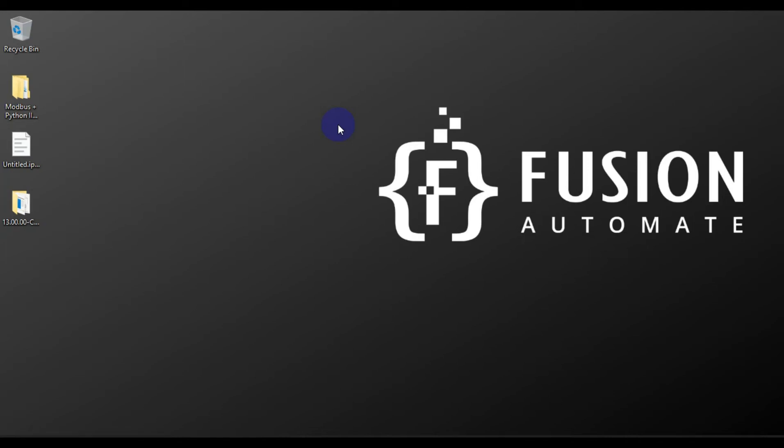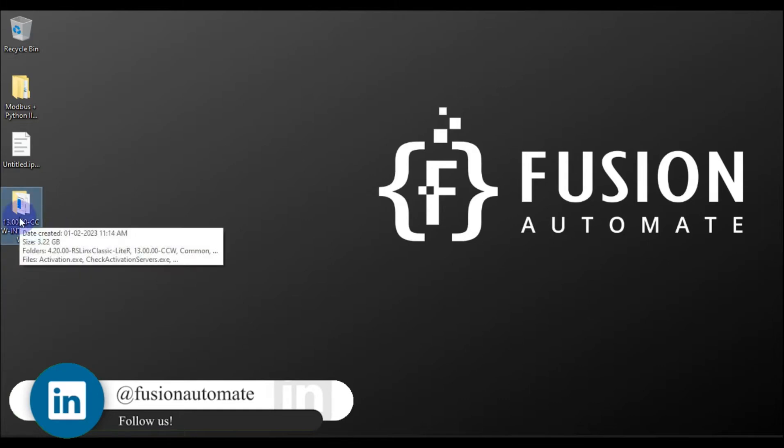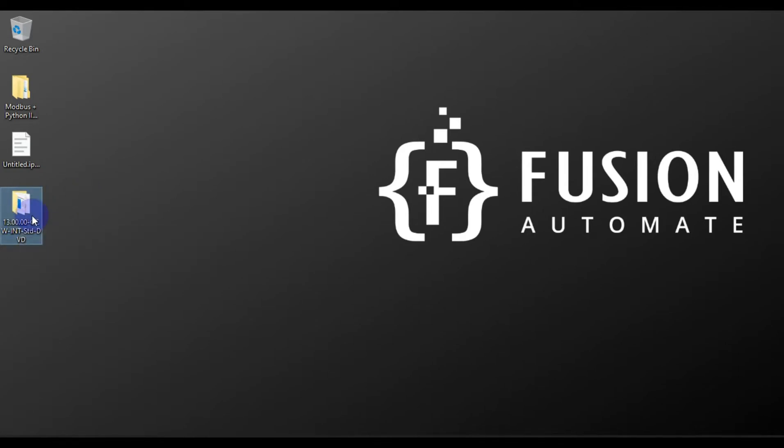Hi and welcome. In this video we are going to see the installation guide for Connected Component Workbench standard edition version 13.0.0. I have downloaded and extracted CCW version 13.0 in this folder and the size of the folder is approximately 3.22 GB.